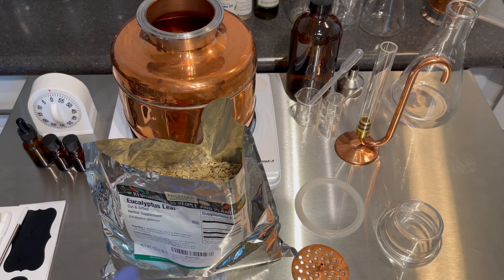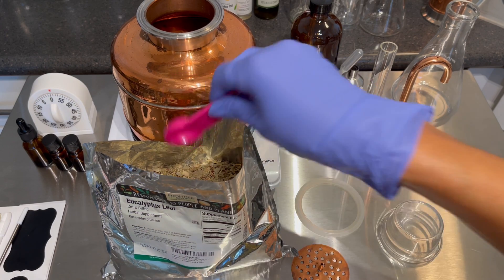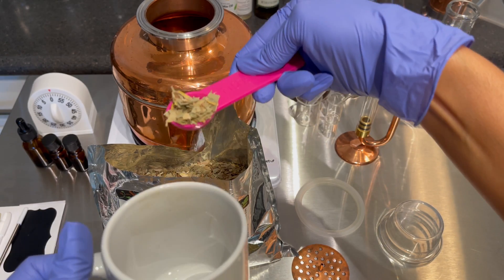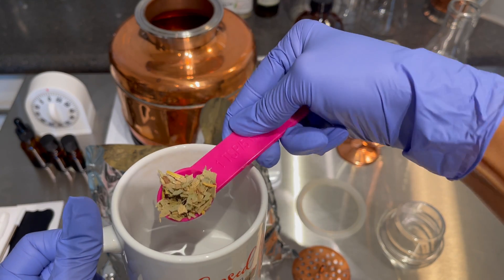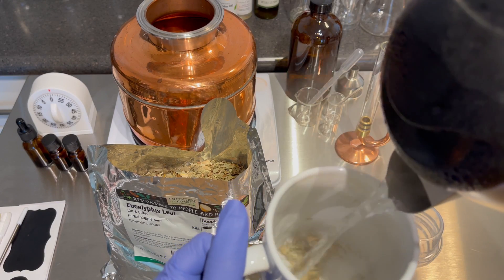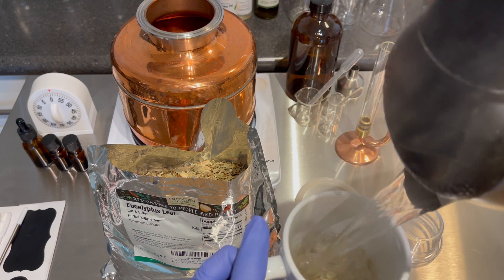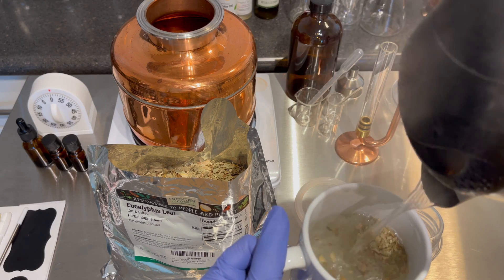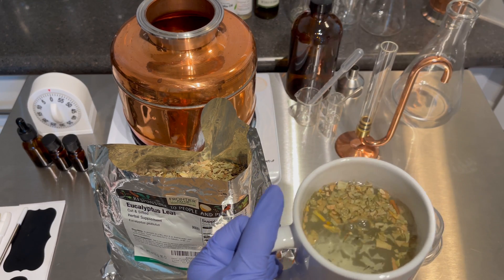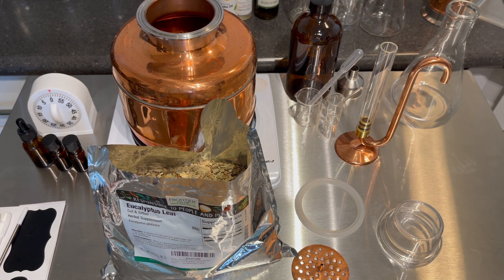We are going to make some tea. I'm going to put one teaspoon, add water to that. Eight ounces of water it says. And I'm going to cover that and have it steep for five minutes.